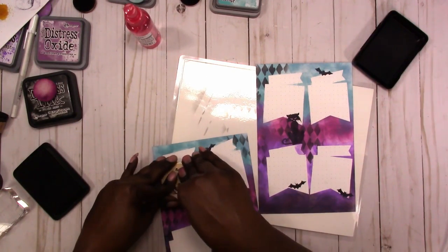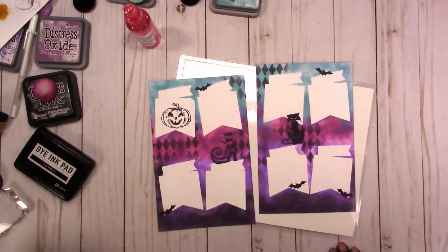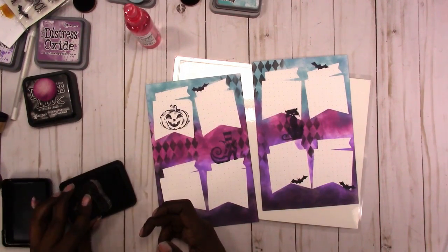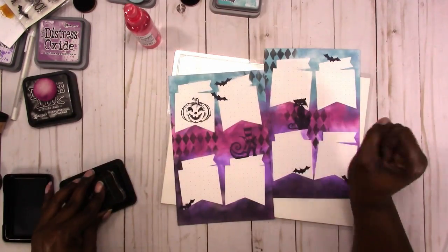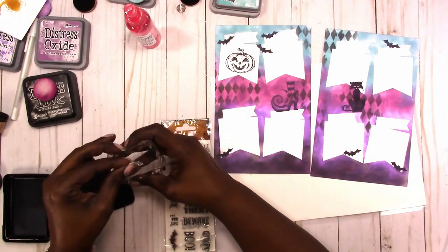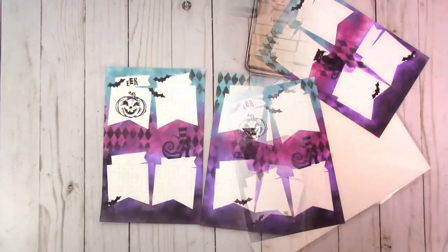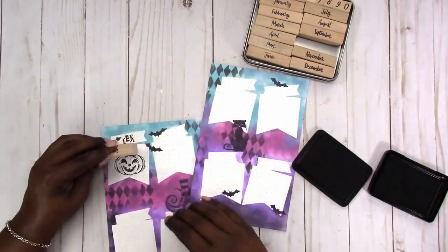This is a jack-o-lantern stamp. Now I'm adding a few more bats and adding an ink stamp above the jack-o-lantern. Then I'm going to add my October stamp.